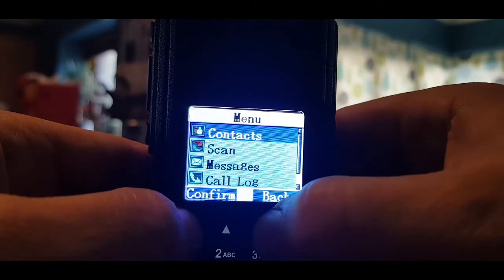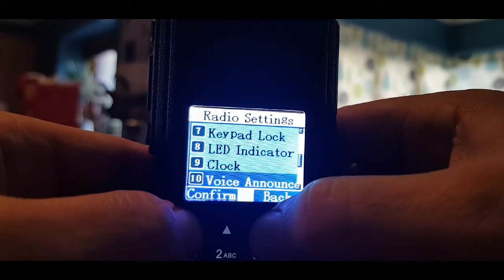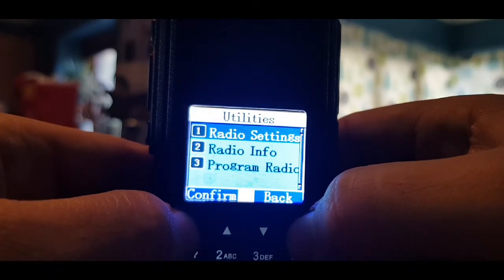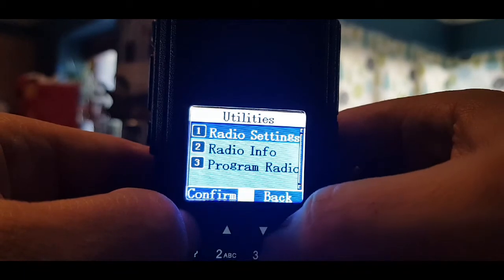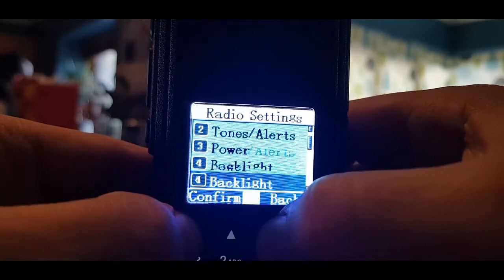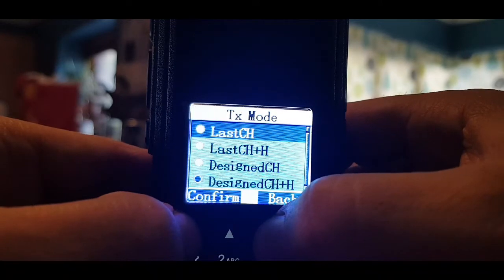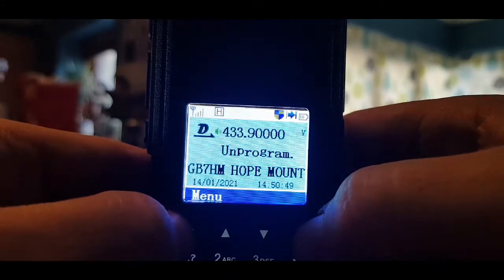Go menu, down to utilities, settings, go down. TX mode — not that one. Let's go back to utilities, radio settings, go down slower: power, backlight, squelch, keypad LED, clock, voice announcement, contacts, private, group call, menu, TX mode. No, I can't see anything there that would do it. I literally don't know how to put it into DMR mode just using the radio when it's in VFO mode.